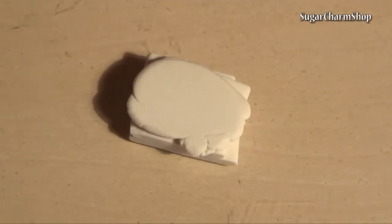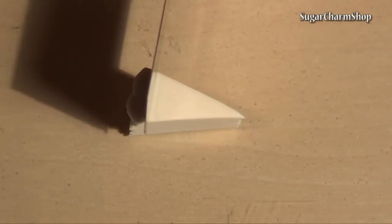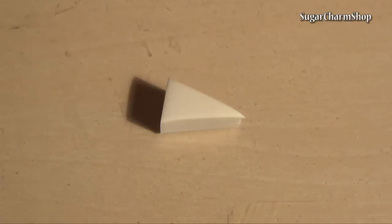Begin by creating the layers for each slice. For the original cheesecake you will need an off-white for the cheesecake itself and an orangey-brown color for the graham cracker crust.